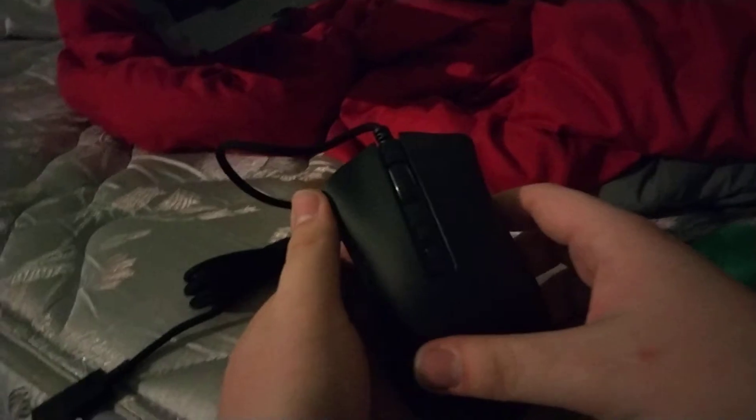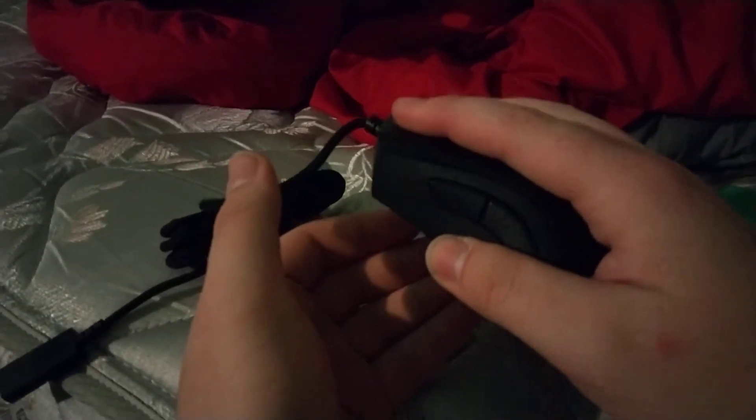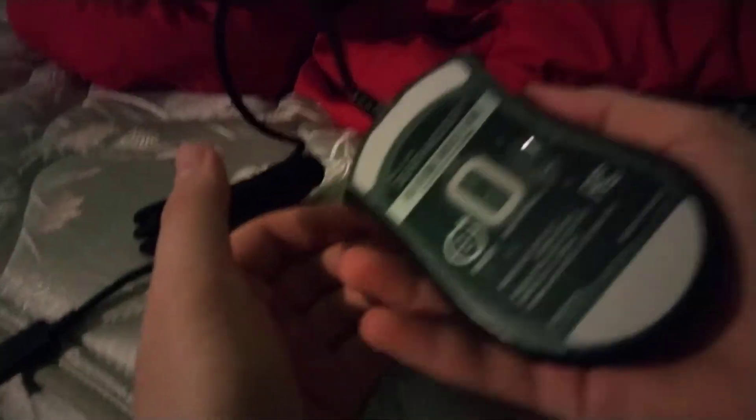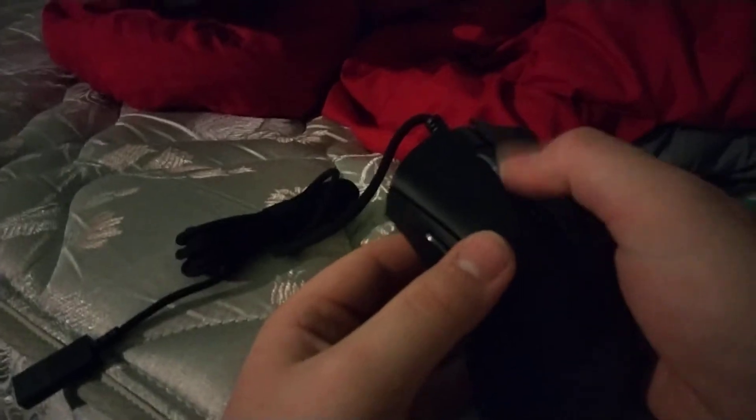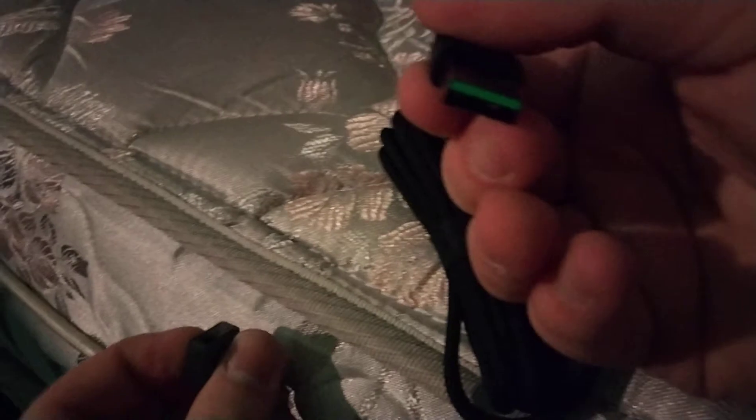Here is your DeathAdder Elite. It's a sick little piece, I'm not going to lie — for being just like 42 bucks, this actually ain't too bad at all. The cable is actually kind of nice too. It's got its own little adjuster band right there, and the whole entire cord is just weaved together. It's also got a little cover for that.